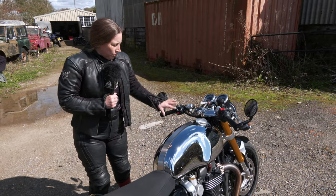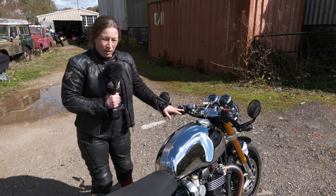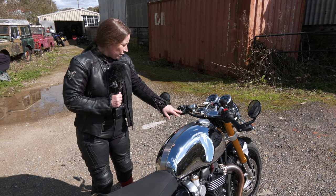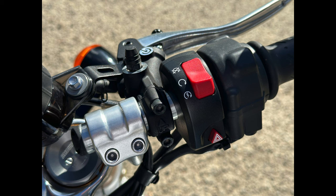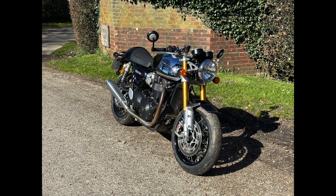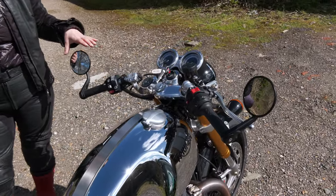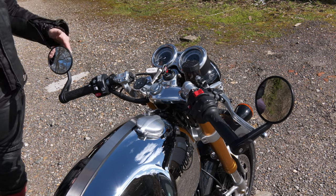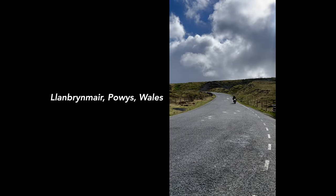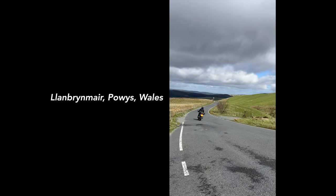At least you can stop. There are lots of different settings with the information display, the lights, the mode — which is rain, road and sport — the horn and the heated grips. I appreciated the heated grips because it was raining and cold for a lot of my riding. I'm never usually a fan of bar-end mirrors, I find them slightly awkward, but these ones I did actually get used to and ended up liking, which was a new thing for me. I normally prefer ones that are a bit more in your field of vision but these are nice.